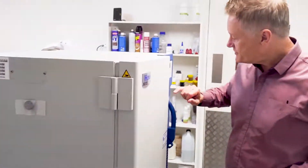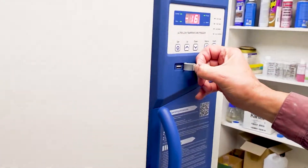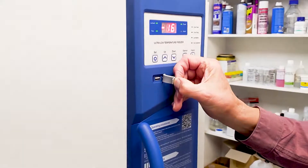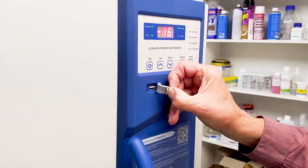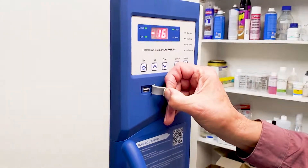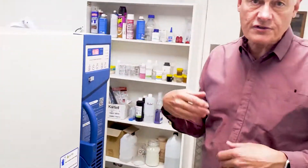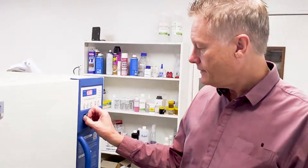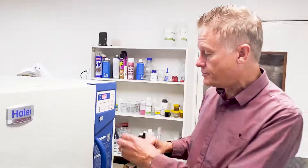On the front of the system there is a USB port where you can download the operating history of the freezer for whatever designated period. You can also tell it in the programming how often you want it to take a temperature reading — that might be every hour, every minute, whatever the case might be. Obviously the more recordings you take, the more data and memory is used in the process.